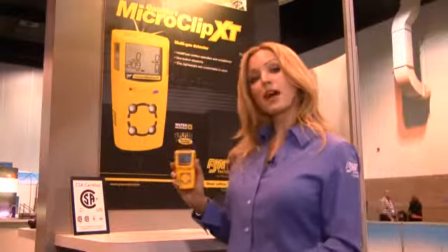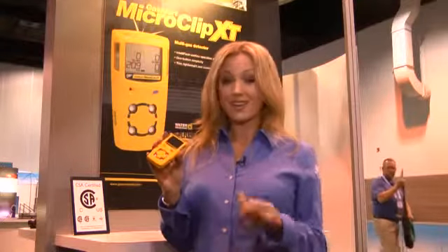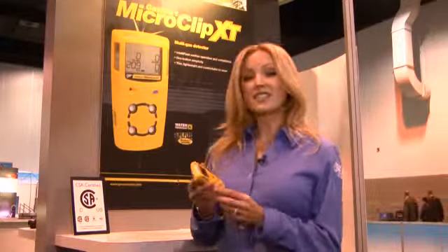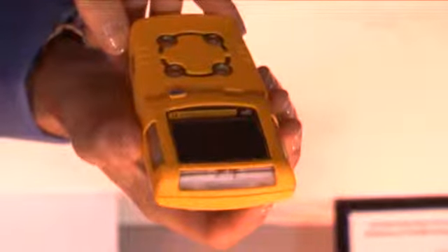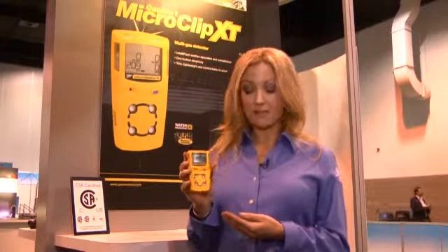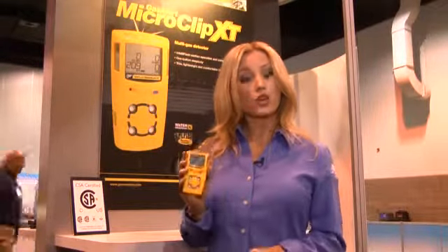The Gas Alert Micro Clip XP is easy to see, and I'm obviously not referring to the size of the instrument — however, I am talking about the IntelliFlash feature that you see here. This offers automated compliance and adds smart control and economical value to the Gas Alert Micro Clip XP. The flashing green LED light makes it apparent even from a distance that the instruments are functioning properly and workers are safe and of course compliant.